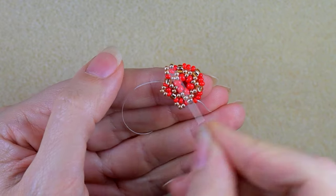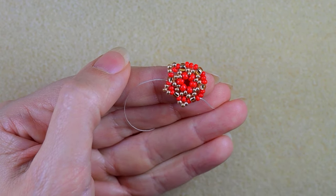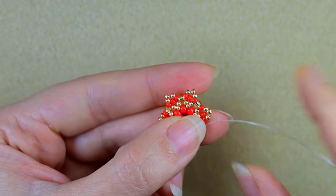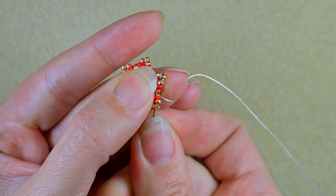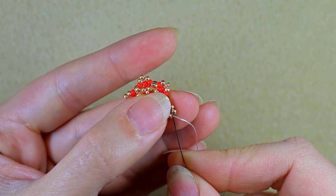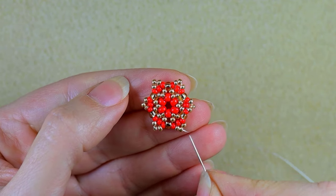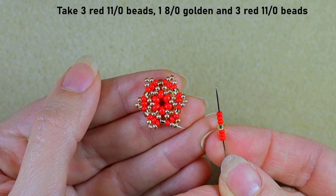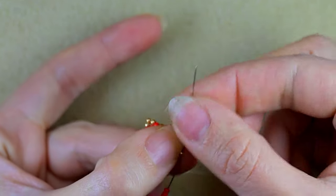I'll do this three more times off camera. If you forget how I'm doing it, just rewind the video from here. At my last step I'm adding my last three beads from this row, then going through all of those beads in this direction. My goal is to exit through one of those golden beads sticking out the most — the middle golden of the three I added in my previous step. Then I take three reds, one golden 8o, and three red 11os, and go in the next golden.